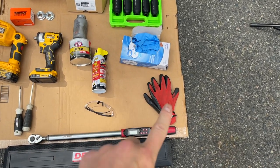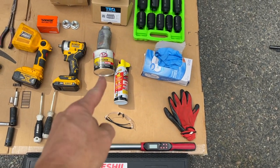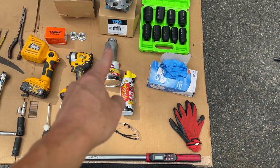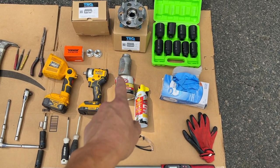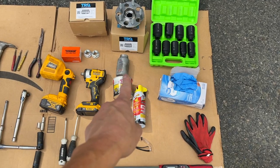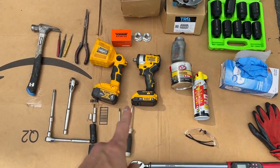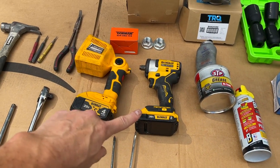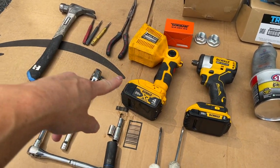You need some gloves, eye protection, PB Blast — again, not sponsored by any of these. Some axle grease. If you watch SMA Auto or South Main Auto, the guy calls it anti-seize. A compact half-inch drive impact — also from Amazon, about $180 for this one.